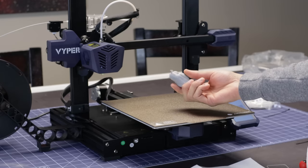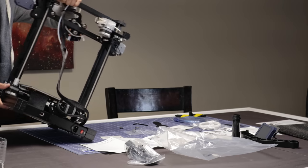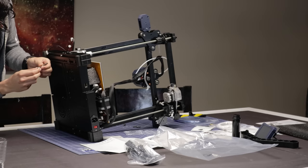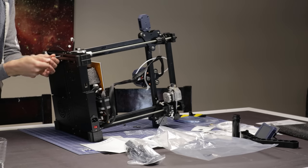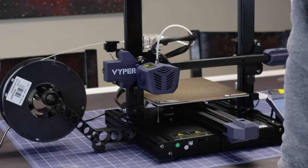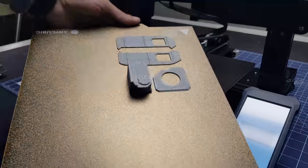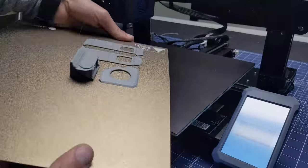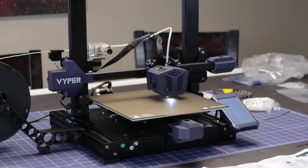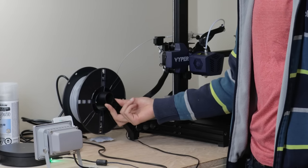Anycubic is not sponsoring this video, but they did send me a review copy of the Anycubic Viper. After spending a few minutes assembling it, it's been pretty easy to get going. It comes with a flexible magnetic bed so I don't have to fuss over scraping prints off, and the printer also comes with auto leveling so I don't need to fuss about calibrating the first layer.